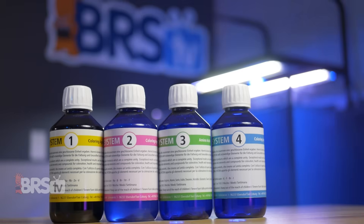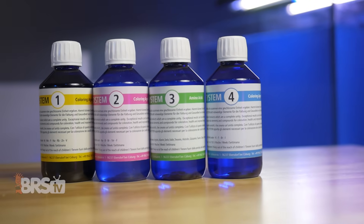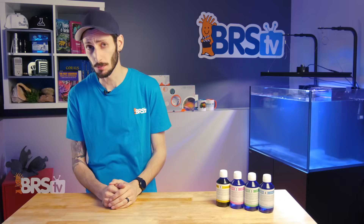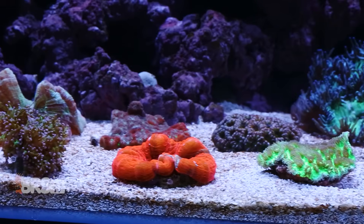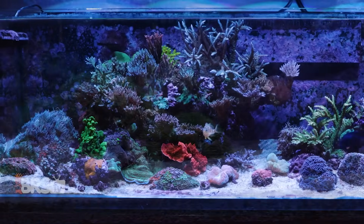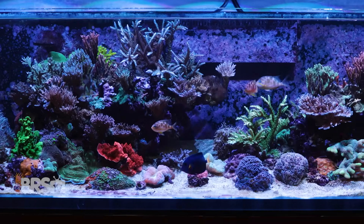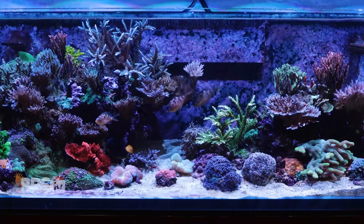The answer is graduating onto dosing minor and trace elements and further exploring coral nutrition. There are a number of programs available for dosing minor and trace elements, along with amino acids, aimed specifically at enhancing coral coloration, growth, and biological functions, but few are quite as straightforward, simple to use, and all-encompassing as the KZ Coral System.